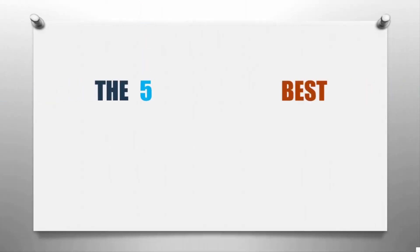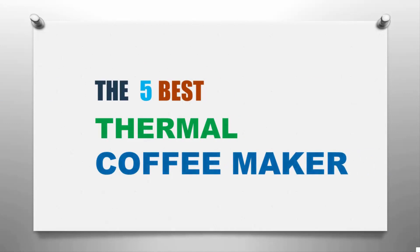Here we present the five best thermal coffee makers. Let's get started with the list.